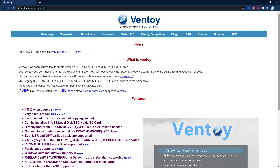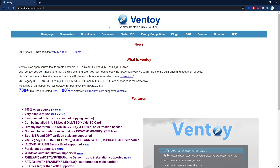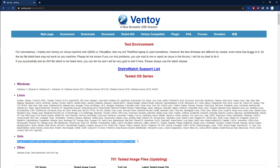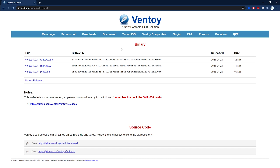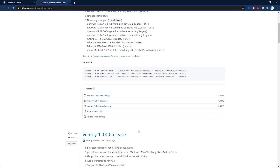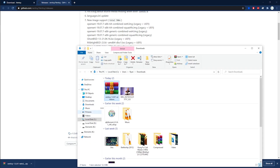On the landing page, you can see the latest version of Ventoy, a brief description, as well as its features. In the navigation bar, you can click on 'Tested ISO' to see all the operating systems that have been tested with Ventoy. Then go back to the navigation bar and click on Downloads. At the time of recording this video, the latest version is 1.0.41. Click on the Windows version and it will take you to the GitHub page. Scroll down, look for the Windows version again, and click on it to start the download.